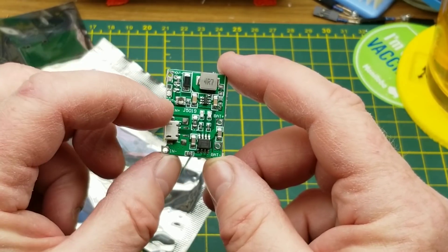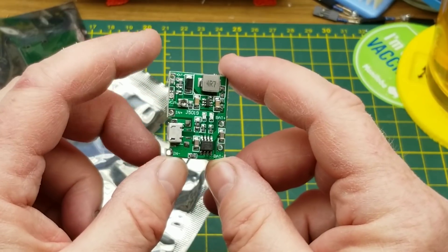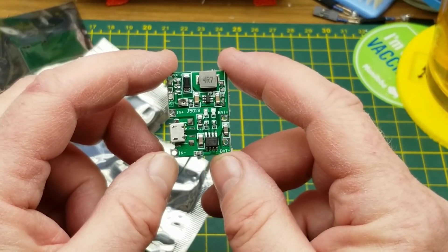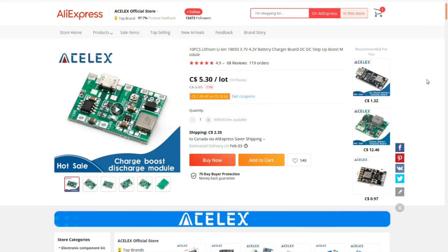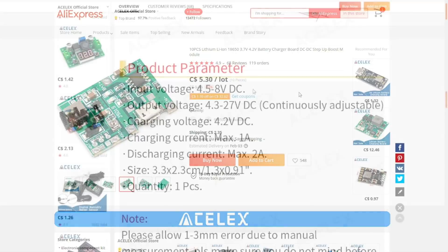Looks like 10 of them. These look like lithium-ion battery chargers. Let's check the listing: 10 pieces lithium-ion 18650 3.7 to 4.2 volt battery charger board, DC to DC step-up boost module. I got 10 of these for $5.30 plus $2.35 shipping, so still well under a dollar a piece.